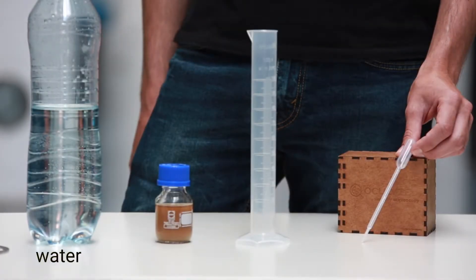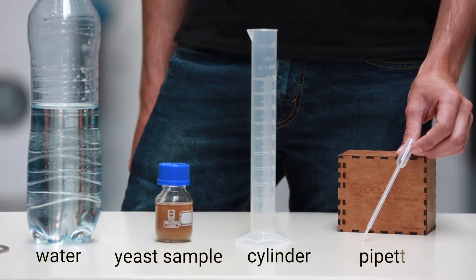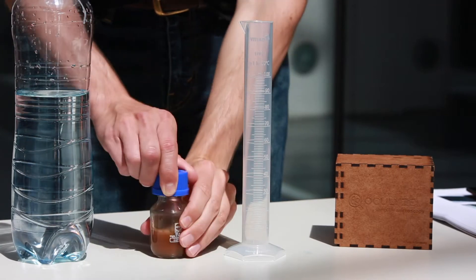Let's begin with dilution. This is what you'll need. Make sure your yeast is well mixed.